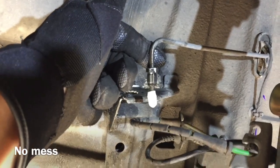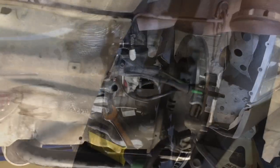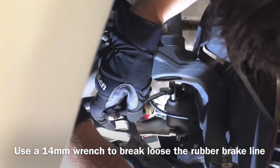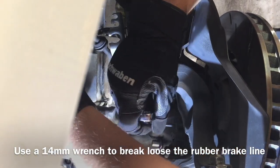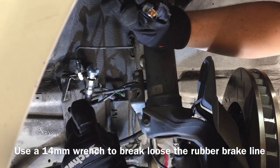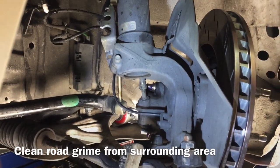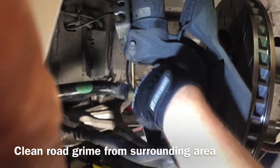The hard line is out and capped. It's not 100% necessary, but it keeps things clean while you work. Take the old line off using your 14mm wrench, holding the line up and out of the way so it doesn't leak. You might see a lot of road grime on your old line that you don't want getting into your brake caliper system, so use a wire brush to clean it off before removing it fully.